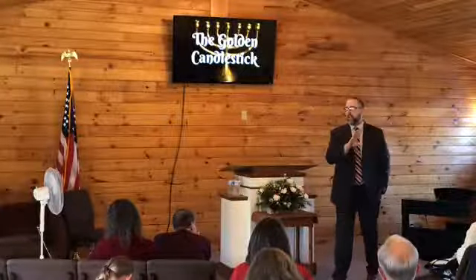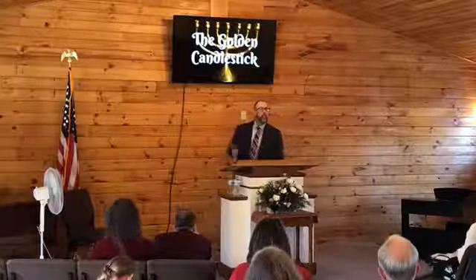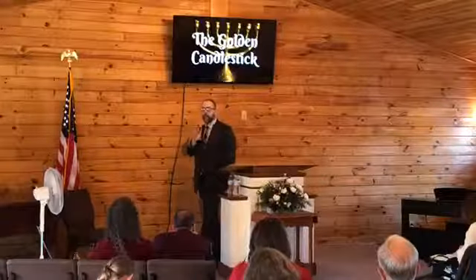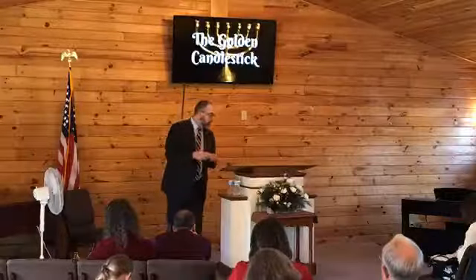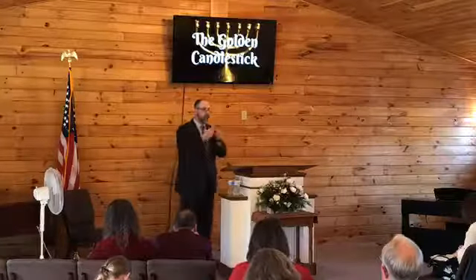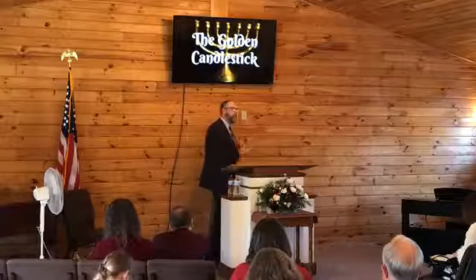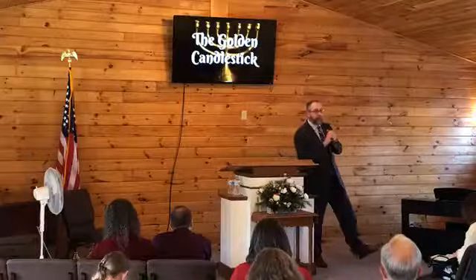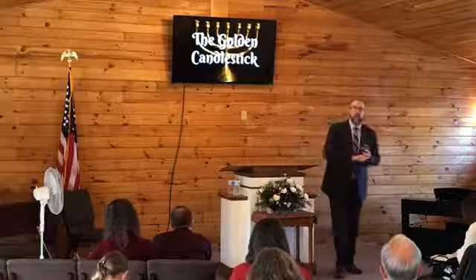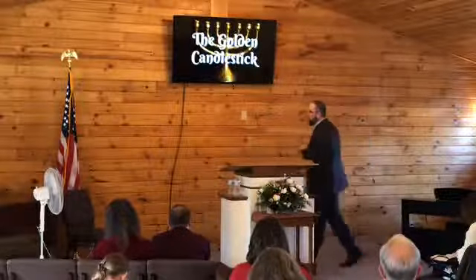As you walk into a dark room, that lamp is guiding you — symbolic of God's guidance of the children of Israel as he led them, a cloud by day and a fire by night. We're going to look at four different ways that we can look at this candlestick today. Number one, symbolically. Number two, functionally. Number three, spiritually. And then we'll finish looking at it personally.